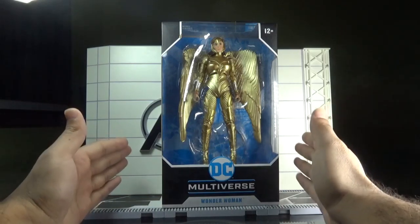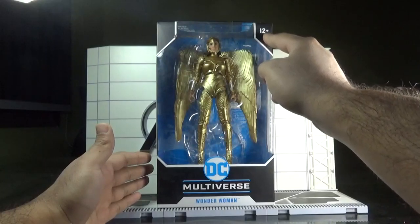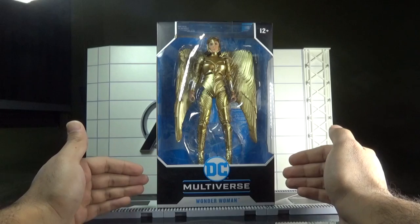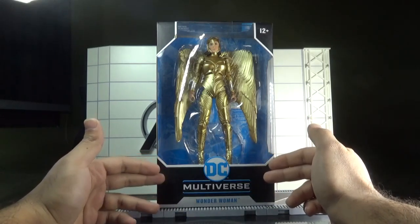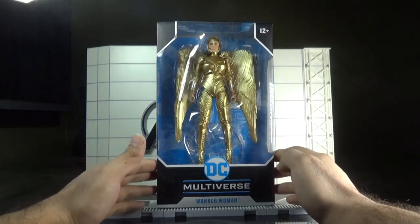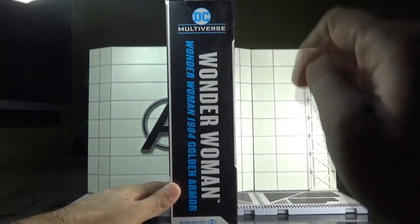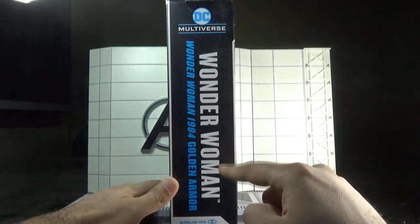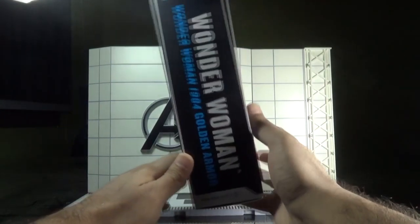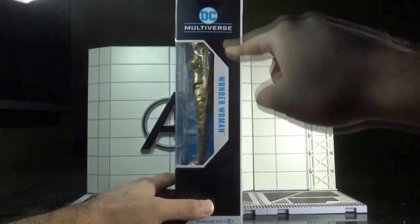First we look at the packaging, which is a window box packaging and the figure can be seen clearly within. On top here is the age restriction mark, and on the bottom side of the packaging we can see the DC Multiverse logo with 'Wonder Woman' written in blue. On this side, the DC Multiverse logo is again visible along with 'Wonder Woman 1984 Golden Armor' written in bold letters.